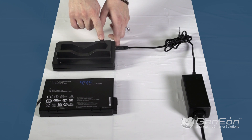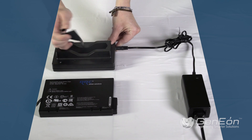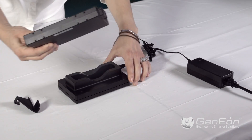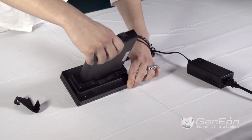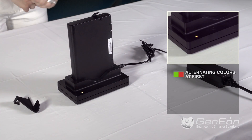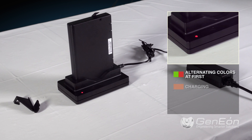Remove the protection lid on the battery charger base. After connecting the battery to the charger base, the LED on the charger base must light in alternating colors green and red. Then, while charging, the LED must light in constant color orange until fully charged. Once the battery is fully charged, the LED will light in color green.